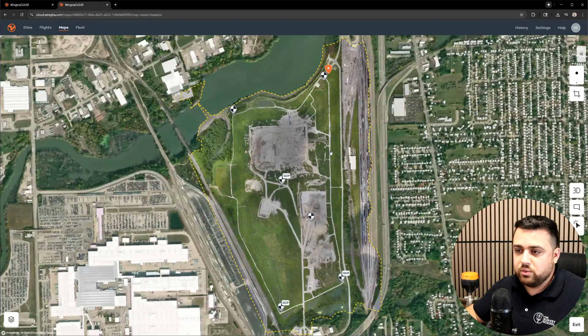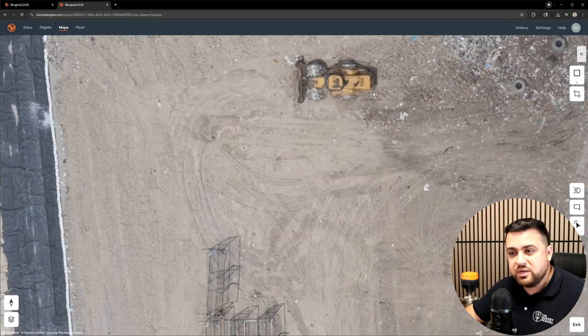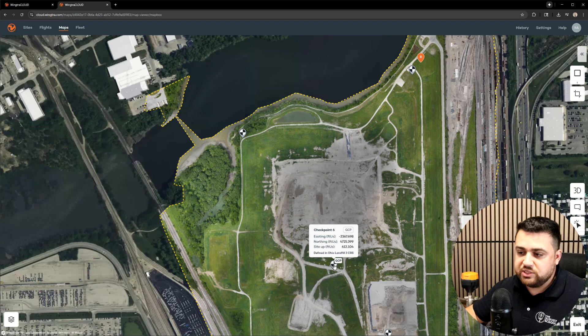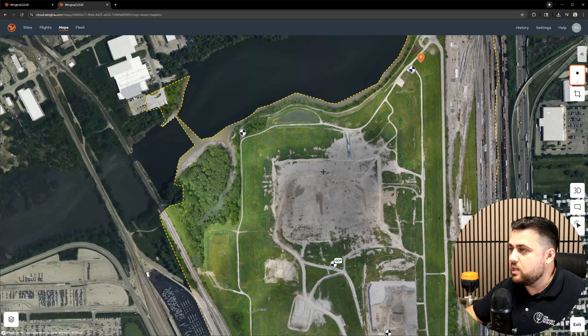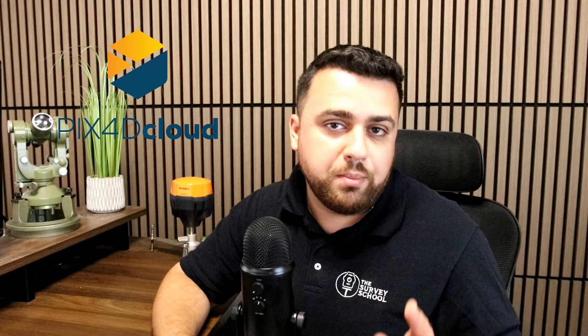Now that Wingtra Cloud is finished processing our data, let's take a look at the results. You can see here we have the ortho image overlaid with all of our control points — just how clear our data is coming in at a GSD of one inch per pixel, or about two and a half centimeters. We also see all our corrected positions for our checkpoints and GCPs, and we even have the ability to plot points, draw lines, or measure an entire area. The files you get include the DSM, the ortho, and the point cloud, as well as the ability to look at the quality report. This is where the third secret partner comes in — all of this data is being processed in the back end using Pix4D Cloud, which is known for its robust photogrammetry engine, giving us the ability to generate high accuracy data.